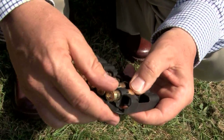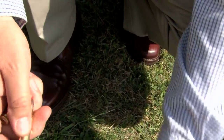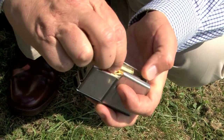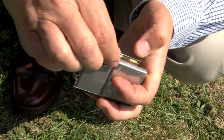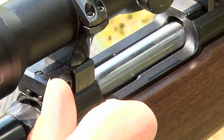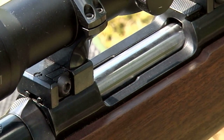Then I remove, in this case, three rounds to load into the magazine, making sure that they are sitting right at the back of the magazine box for consistent feed and loading. What we are making absolutely certain of is that every round coming out of this box is suitable for this rifle.